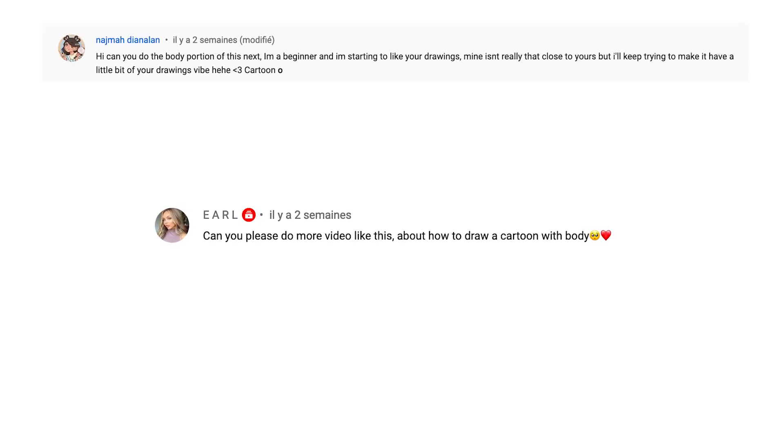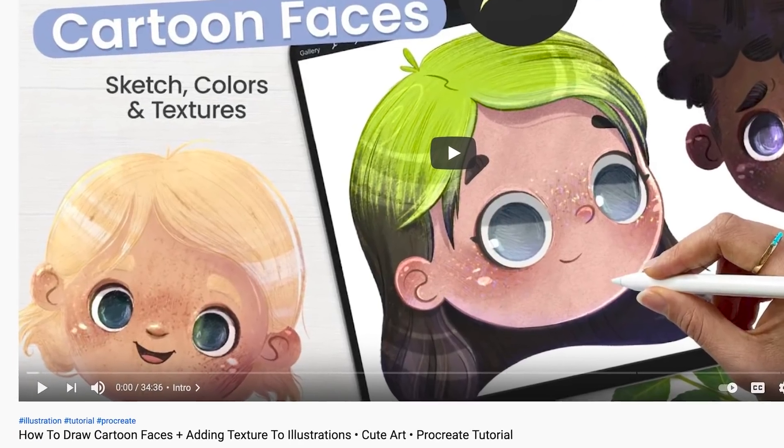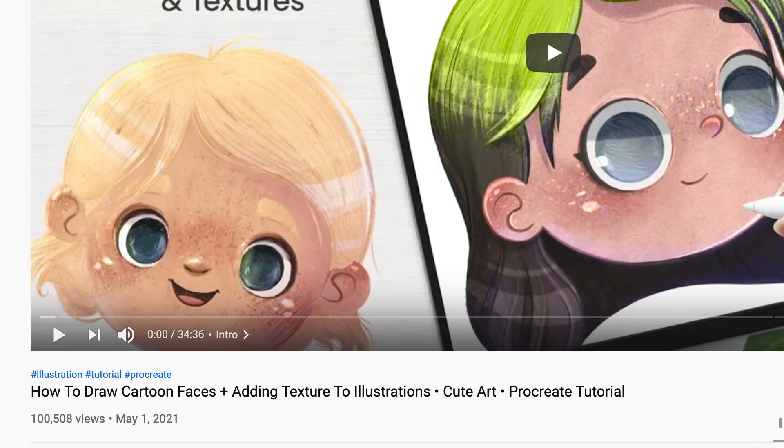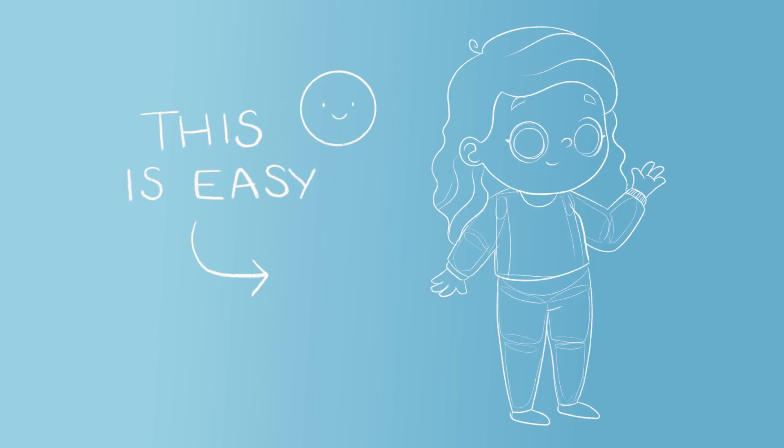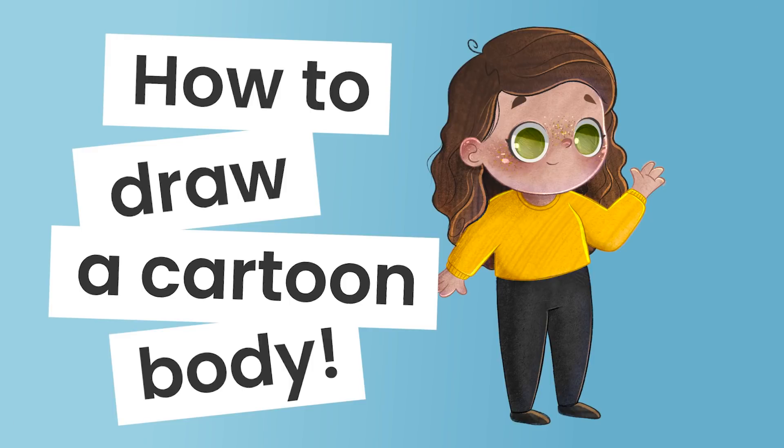You have been asking for it for weeks and it is finally here — the sequel to the now famous how to draw a cartoon face tutorial. In this video I'm going to show you everything you need to know in order to draw a cartoon body no matter your skill level. Hello beautiful people, it's Genevieve and my goal here on this channel is to teach you all about illustration and design.